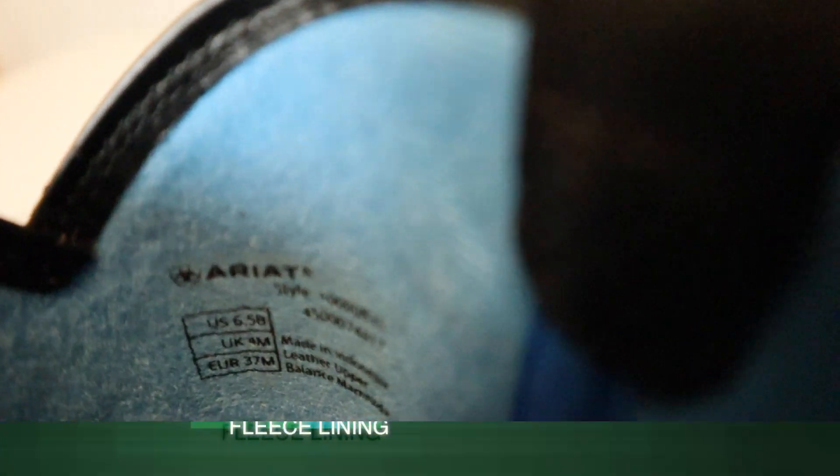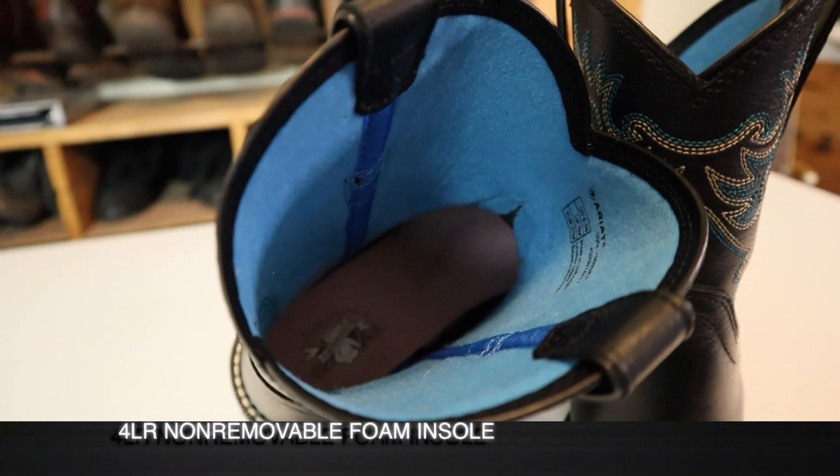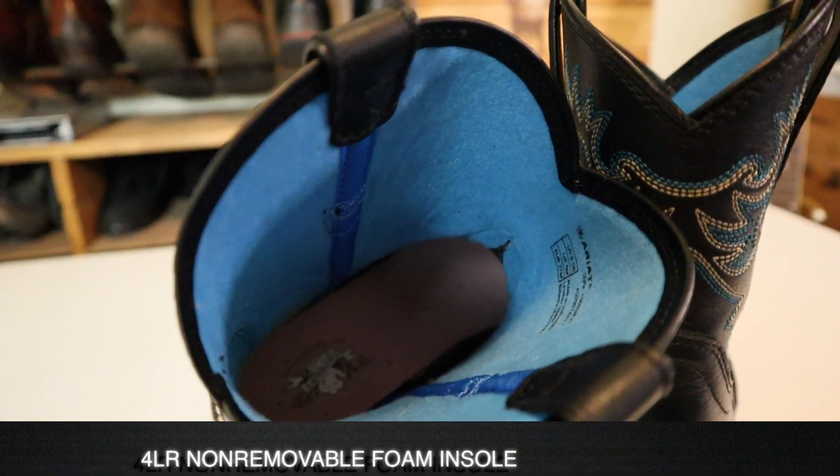It's a fleece lined shaft, which is a little bit cheap but probably pretty warm. The insole feels pretty good. I think this is their 4LR insole. You can definitely feel it in the heel — the heel feels very cushy and nice.